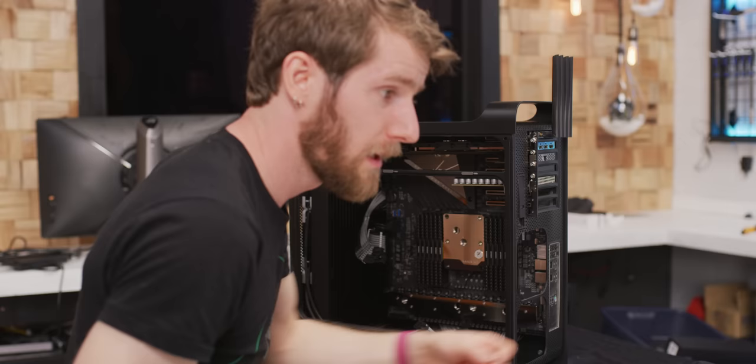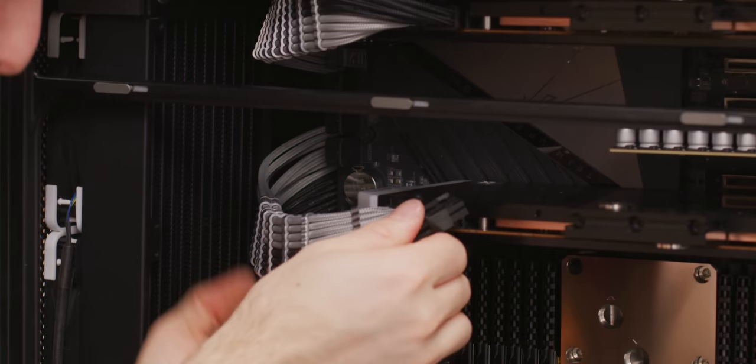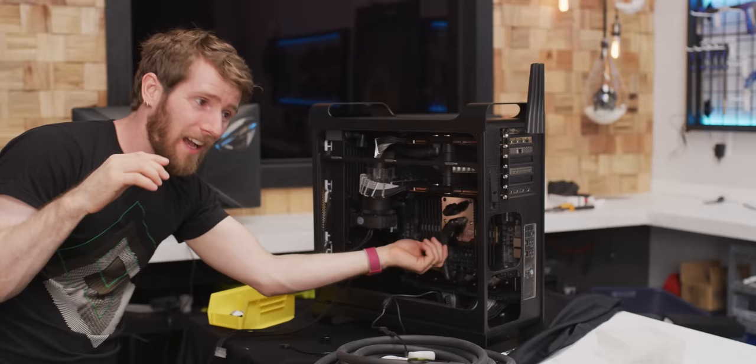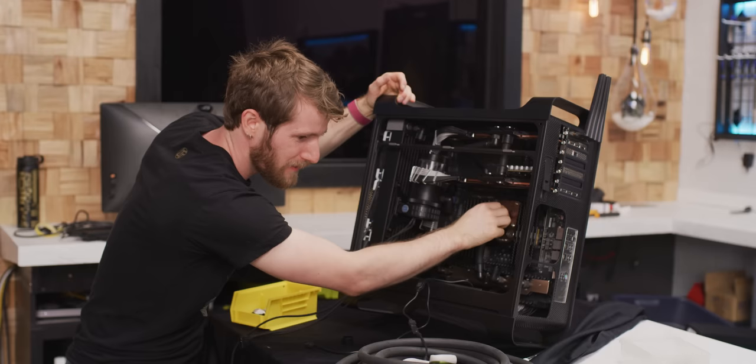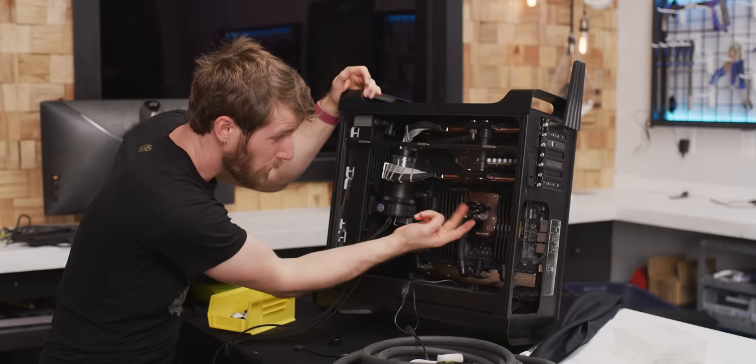Now I can go ahead and install the first of our power connectors. The 10 gig network card goes next. When we're done, we'll actually still have two expansion slots left in our system. Graphics card 2 is powered up. I started up some of the tubing — the GPUs are plumbed together and this one goes over to the rad. The outlet from the pump comes over here and then it's got to go into the inlet of the CPU block. Last time we tested this we had them the other way around — the performance was not great.